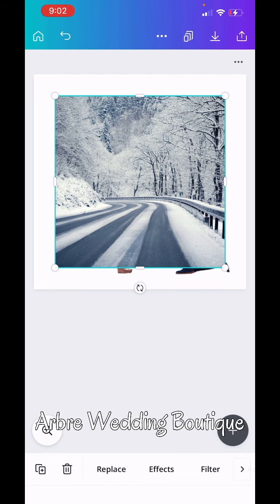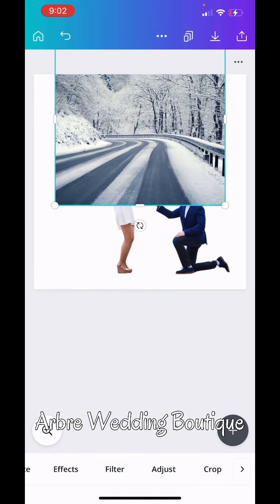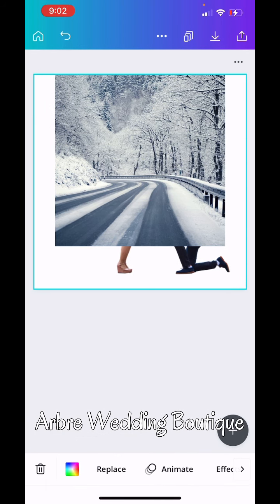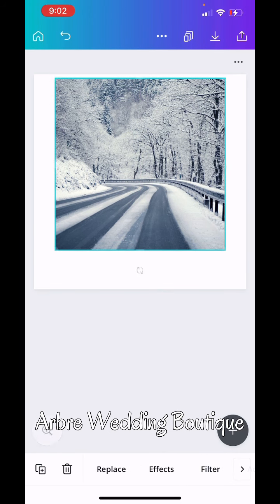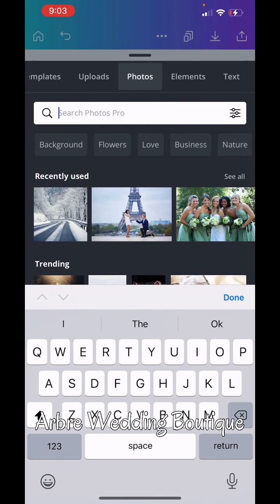I'm going to show you how to fix this picture up to make it make sense. Go to position and move this out of the way. Normally you will be able to hit forward or backwards. What I have to do is remove the picture of the engaged couple, then delete them, stretch this background picture completely out. I may even find a new picture to make it make sense — especially if you're having a winter gathering and wanted to use a winter background for your pictures.